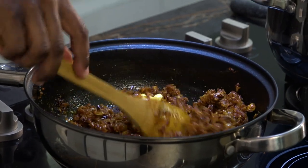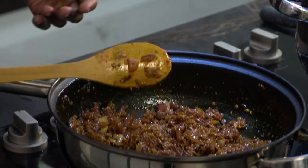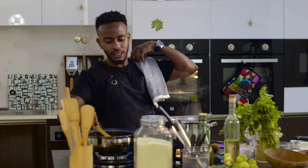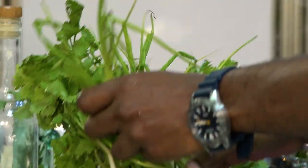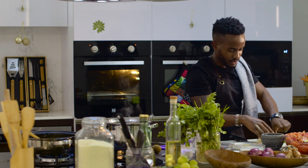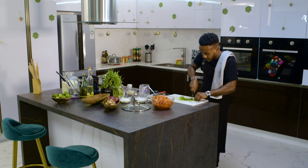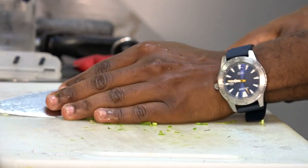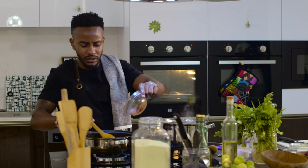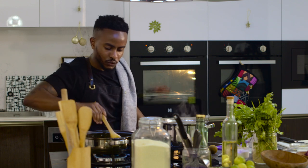For all my vegan friends, you can substitute the butter with coconut oil. We let this cook down for four to five minutes on very low heat. I have a nice bunch of fresh spring onions — I'll throw some in now and reserve the rest for later. Once the spices have cooked, I can add in the rest of the ingredients: spring onions, then about two tablespoons of tomato paste. We want a nice rich sauce.